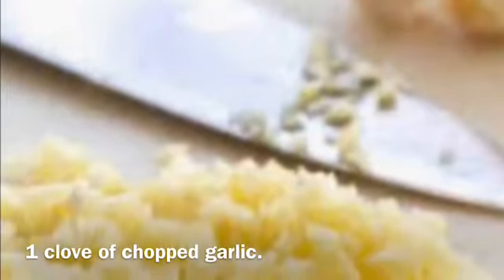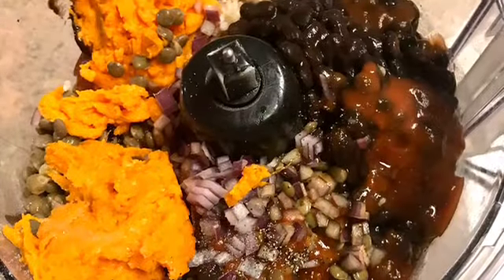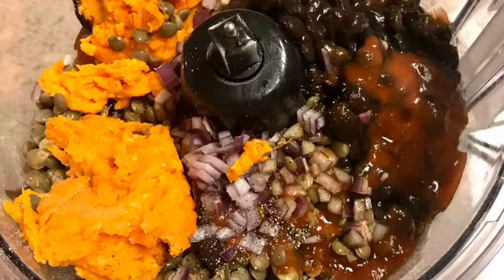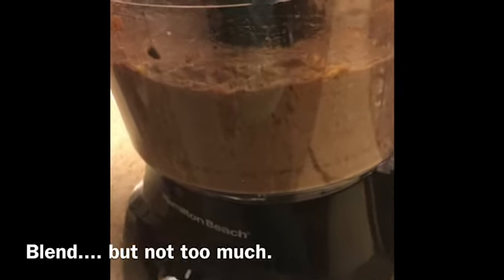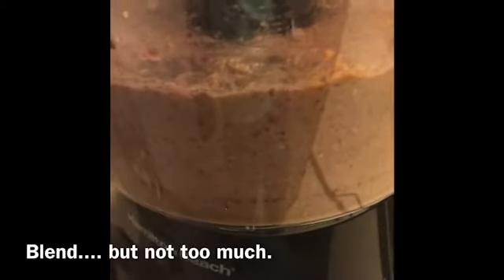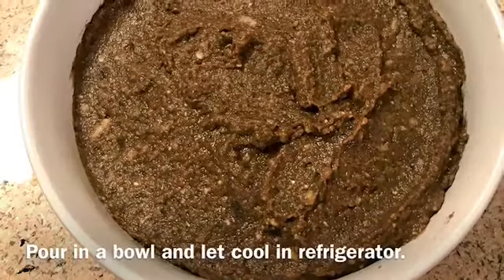And your soy sauce. In my second batch I decided to add a clove of chopped garlic, so go ahead and do that too. Then mix everything well in the food processor, but not too much. Put it into a bowl and set it aside in the refrigerator to chill for about 30 minutes.